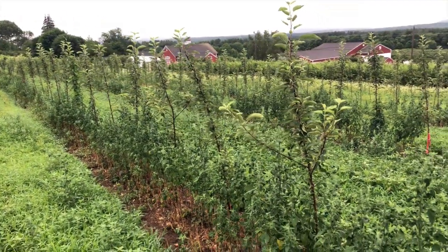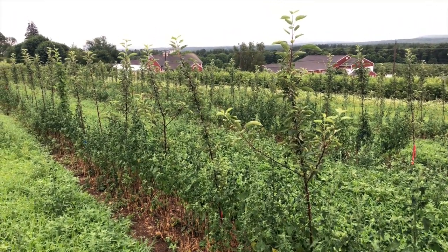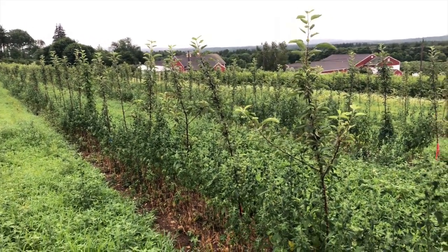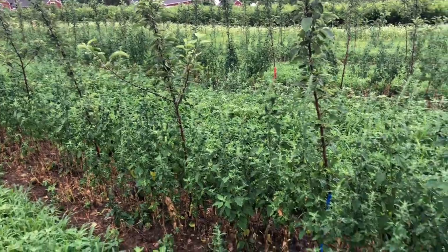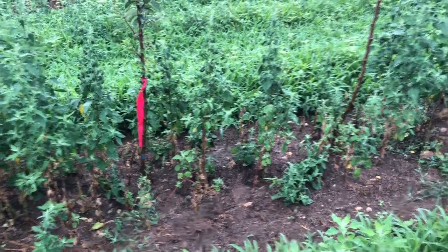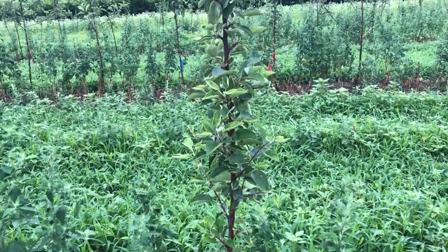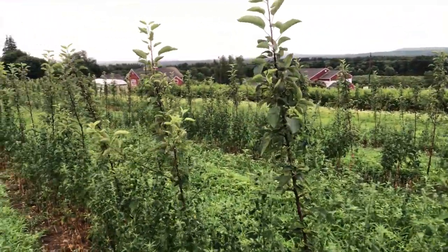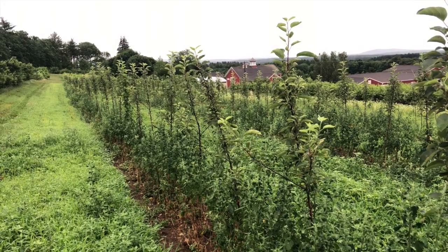One more thing — not to throw us under the bus, but it is important to support these trees to get better growth if you're going to go to the trouble of notching them. Notice we don't have our support system installed yet. A little short of help here at UMass, but it's not a good situation. The weed control situation is bad, and there's no irrigation. So if you go to the trouble of doing the notching, you really want to fertilize these trees, get some irrigation on them, and get them supported — they'll grow much better. It's a good learning opportunity.